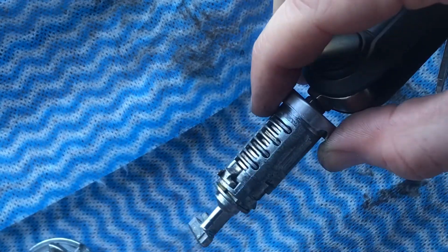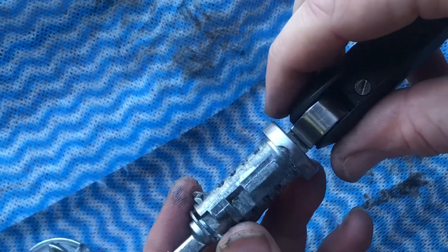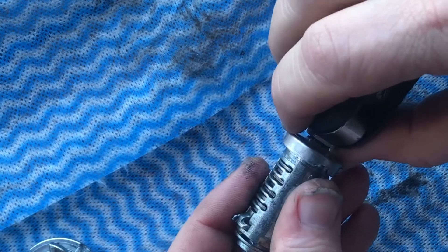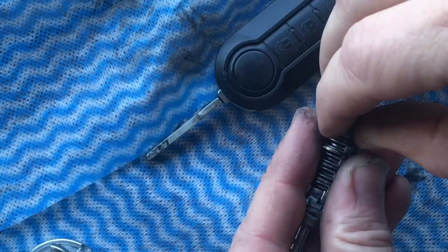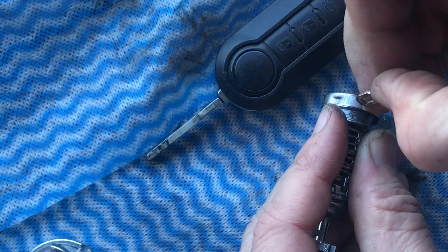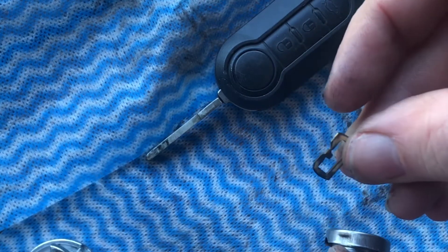This one I've already repaired, but basically if your lock's clicky and it won't turn properly, it's just that the wafers are worn down. What you've got to do is just grab one out. Just take them all out and you see the little V — they've got a little V groove in them.